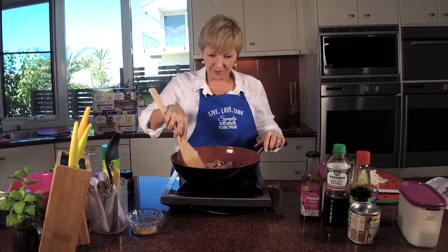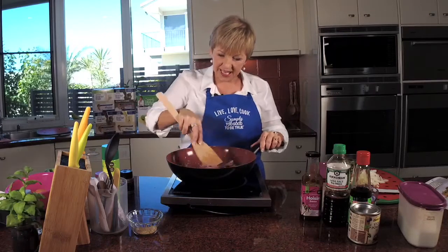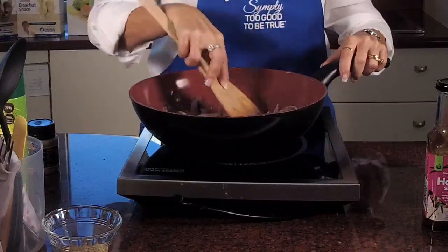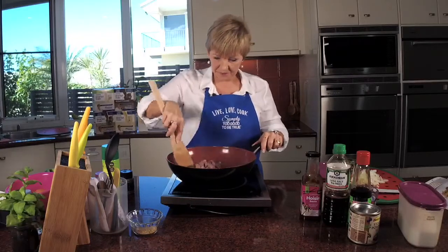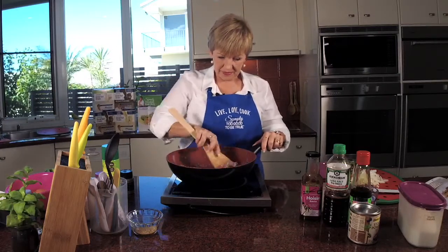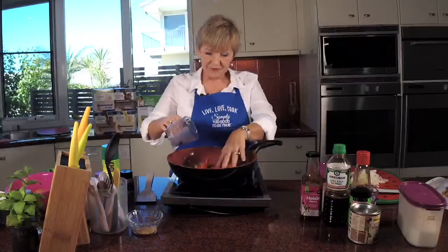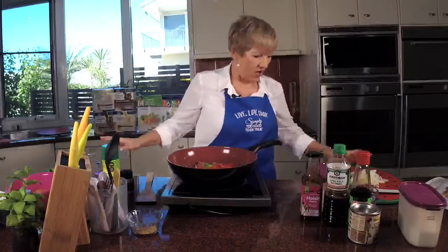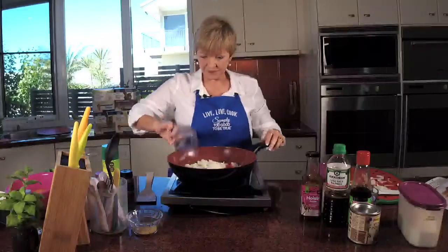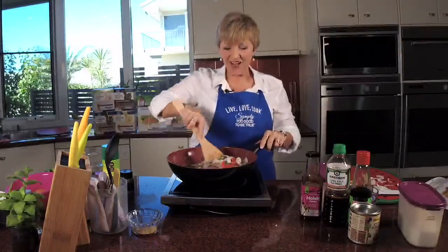So now I'm just going to brown off the lamb. We don't take it out — sometimes in a recipe I'll take out the meat and put it back in later, but I don't with this recipe. We're just sealing that off. That's cooking very quickly. Now I'm going to throw in the capsicum — see how pretty it is with the two colours? And I want a cup of onion, so I'm just going to measure what I've got here.